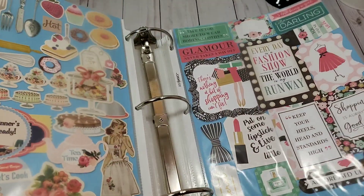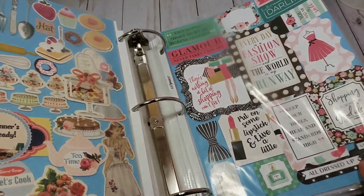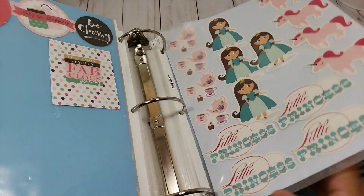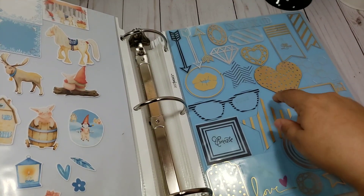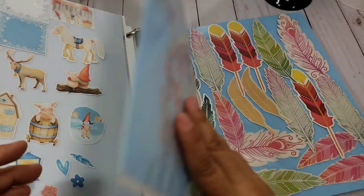I don't have the packaging for any of those. I don't remember the brand for some. These are Haley — I'm 100% sure — someone sent these to me and I put them in there.